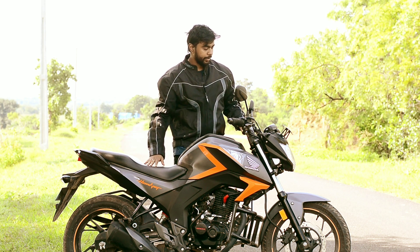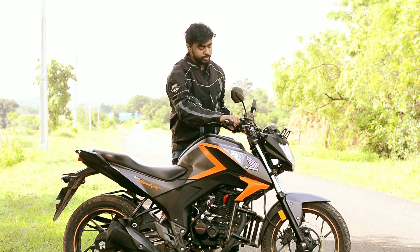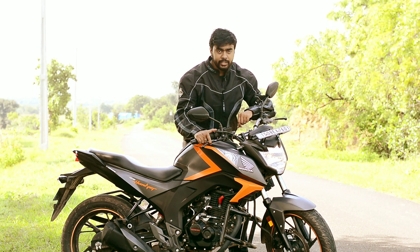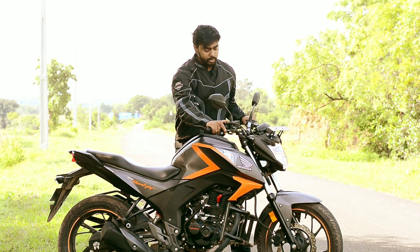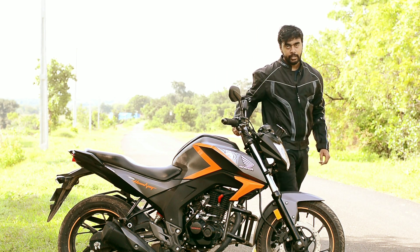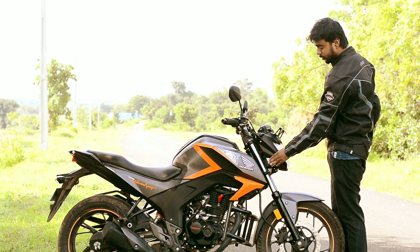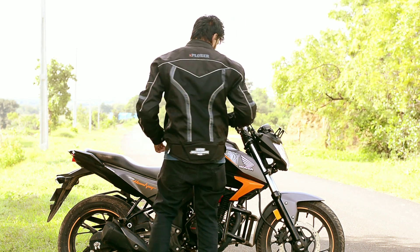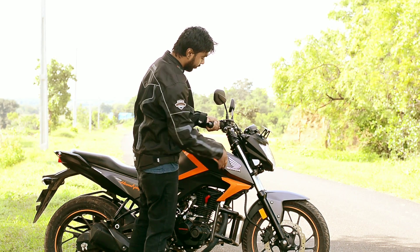Apart from that, I have installed a number plate over here. The indicators you see are aftermarket as well. I had to make a lot of changes just for the indicators, basically because the indicator position for the FZ was in a location that would not work for this bike — since you have the fairing going inside — so I've made these sorts of changes.